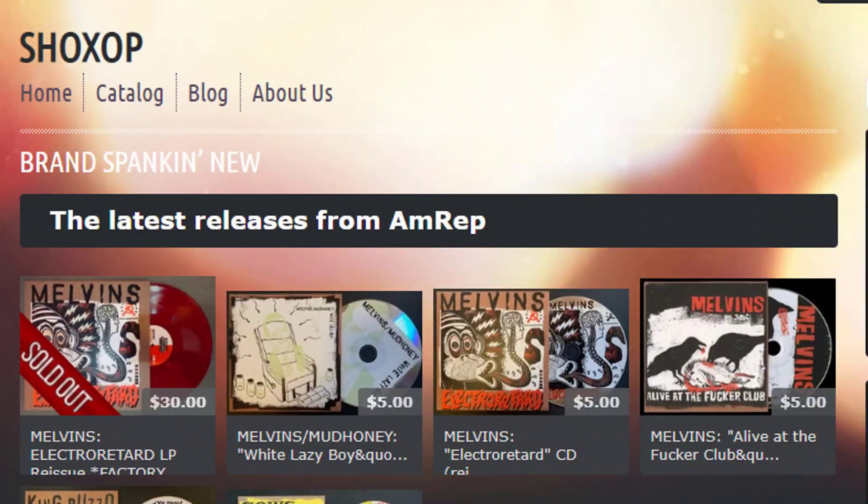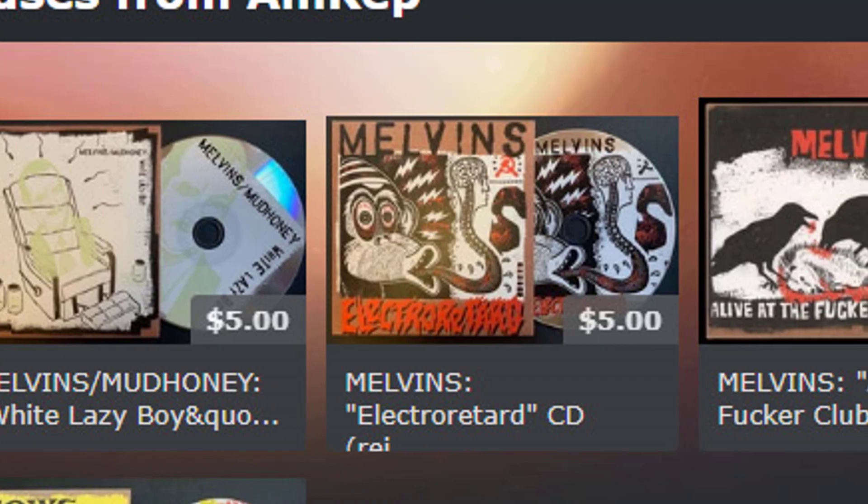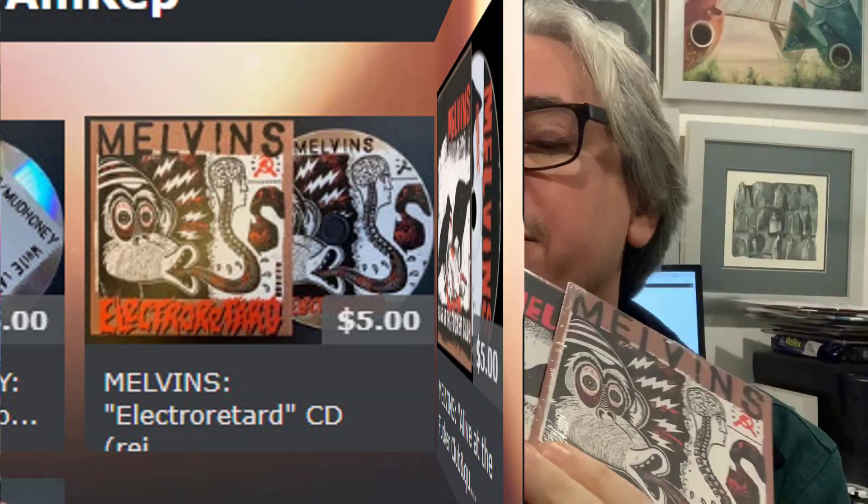I also took this opportunity to purchase a few CDs. What — Nate's got CDs? Isn't that sacrilegious for a vinyl collector? No, it ain't, and here's why. First off, they're five bucks each at shocksop.com, and these are some of the more recent releases Amphetamine Reptile has put out. Here is Lazy White Boy on CD so I can listen to it in my car — this is not on a streaming service. And here is Melvins' Electro Retard — I've got the records, but this is the digital version in case the internet gets wiped out and I can still hear this album.